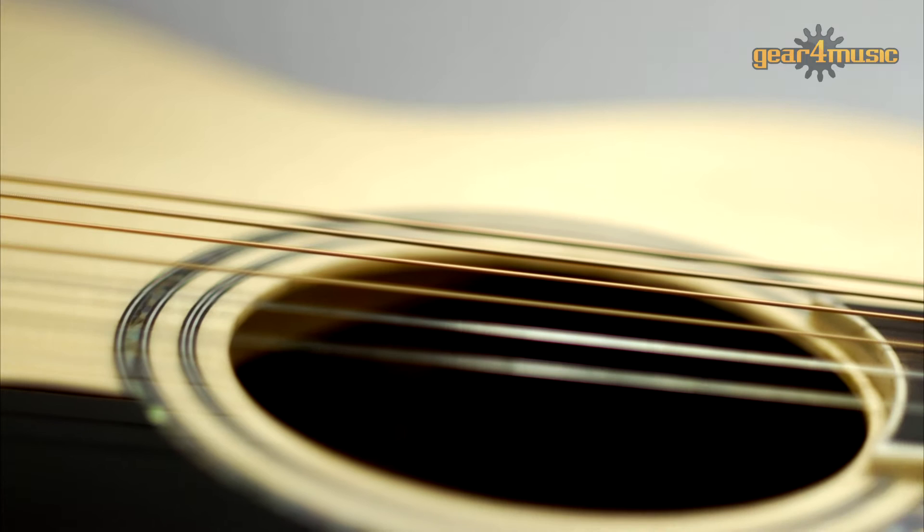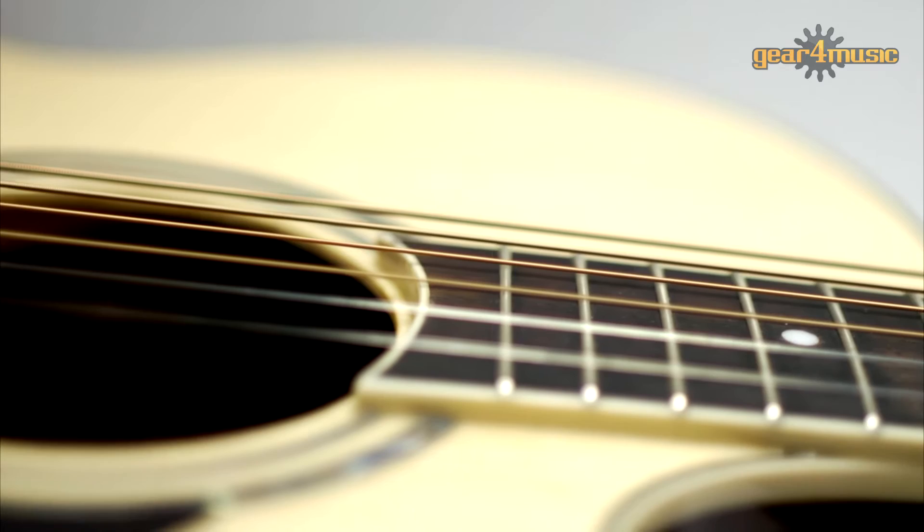It has a mahogany neck and body that delivers an extremely resonant sound with plenty of depth. Mahogany is a fairly dense wood which delivers a warm and deep low response whilst retaining clarity in the mid-range and rounded highs.